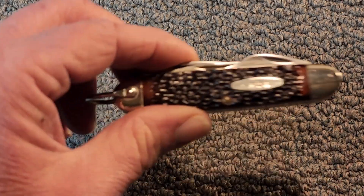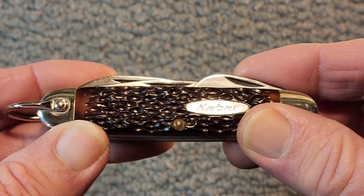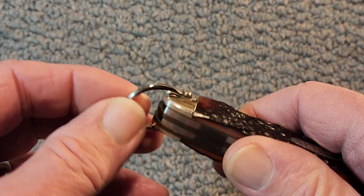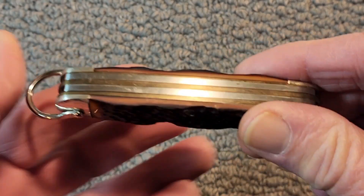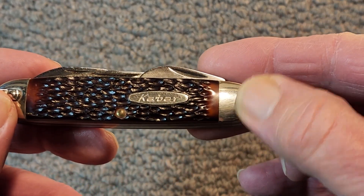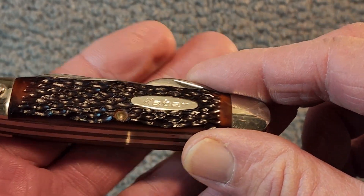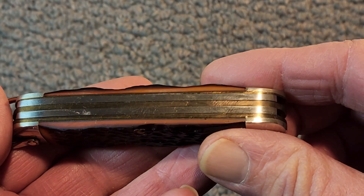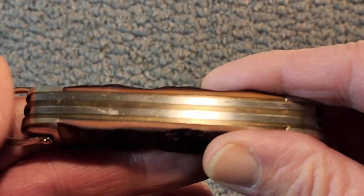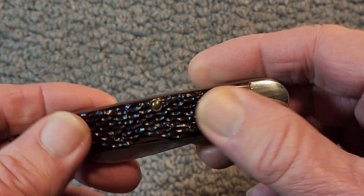On this particular style of Camp Knife, we have Jig Delrin scales — nice and thick. This is a heavy-duty, well-built knife. As customary, you've got a bail there, a really big pin, nickel-silver bolsters, and a nickel-silver shield — an oval shield with K-Bar in it. The fit and finish on the back side, the back springs and all, just nice and smooth. Brass liners, nice thick springs. This is a well-built knife.